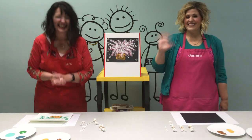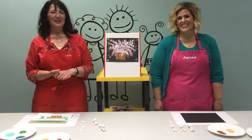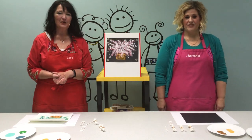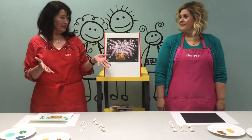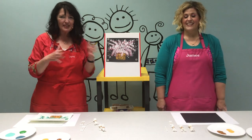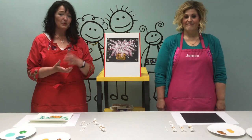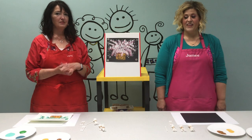Welcome everyone! It's Miss Laura and Miss Davey here at the Lehigh Library. We're kind of excited to do this program. It's going to be an art program mostly for tweens, teens, and adults, but certainly all of you can join if you want to. We're going to show you some fun techniques.